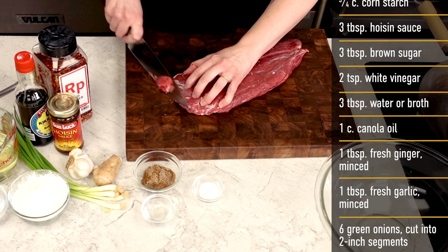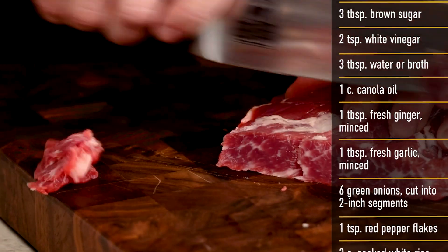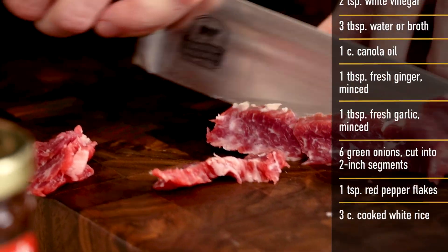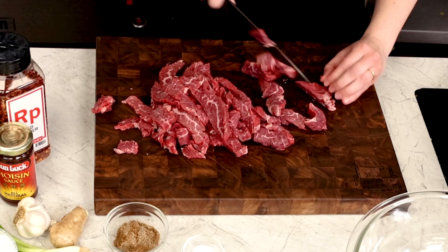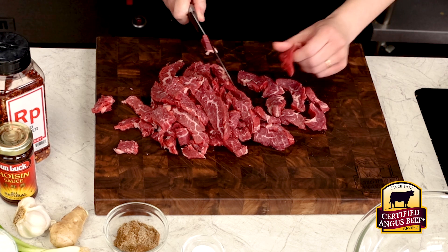This helps achieve the perfect thinness for the deep frying that we're going to do later. Using certified Angus beef flank steak for this recipe ensures the tenderness that the beef needs for the deep frying process to come later.